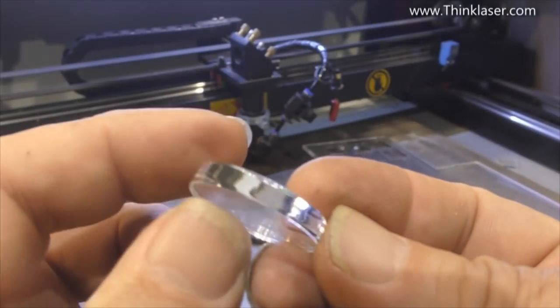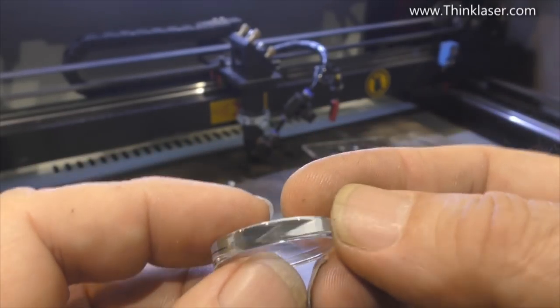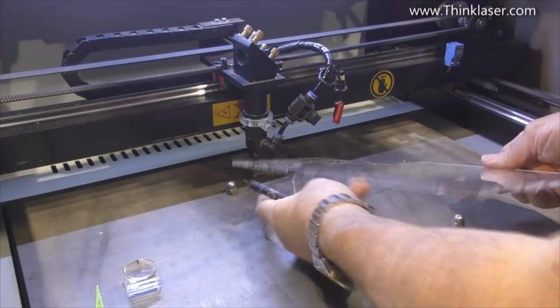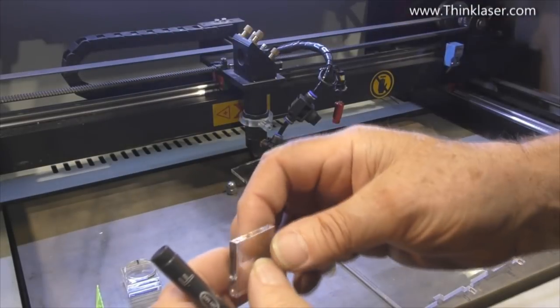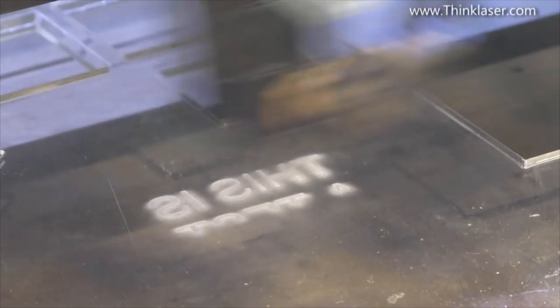Wherever we look around that circle, we're getting a beautiful mirror polished edge. I expect exactly the same result when we do our 45-degree cut. I'm going to just touch this - whoa, yes, that's pretty hot. But I think you'd definitely class that as a good mirror polish. We've started this engraving fast with very little power, but look what's happening to the surface.